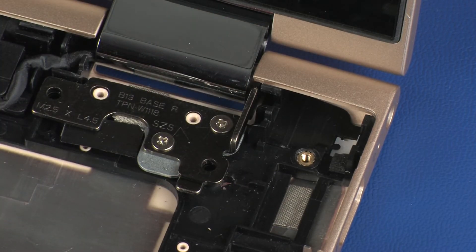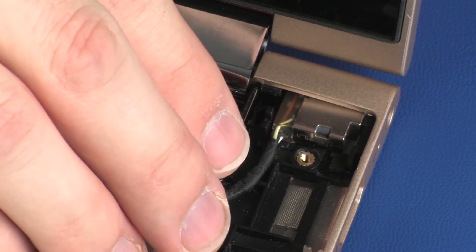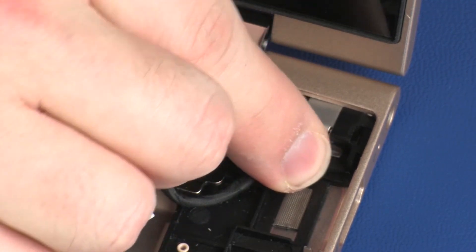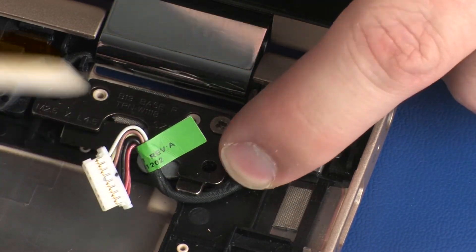Replacement. Place the power connector into the cradle on the base enclosure. Replace the metal bracket that covers the power connector. Route the power connector cable through the routing channel on the base enclosure.